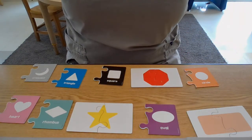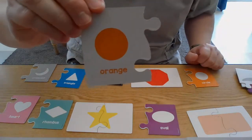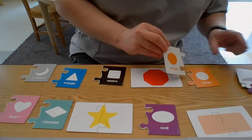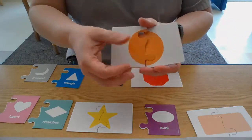Let's get the next one. This one's so easy — it's an orange circle! Let's see if we can find the circle. There it is, there's our circle. Let's turn it over — wow, look at that big circle!